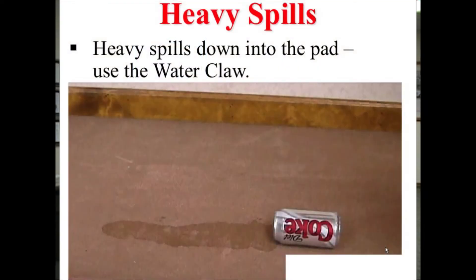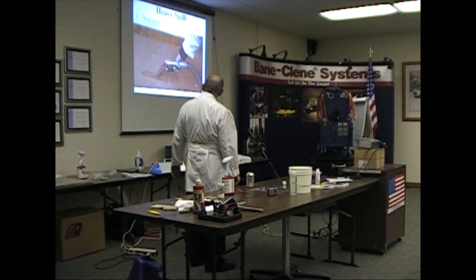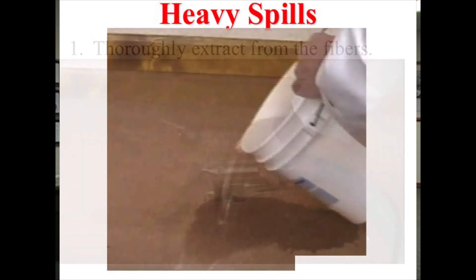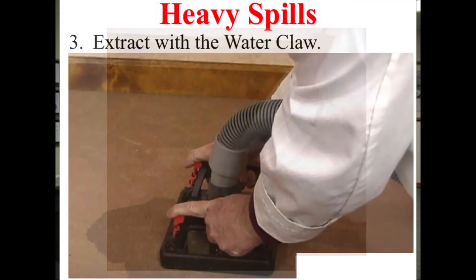Here I spilled Diet Coke all over the carpet — that was me, a whole can, and I thought, oh this is good. Anything I make, I make a mess on it. Flush it — dump a bunch of water on it. Got enough water? Water claw it.